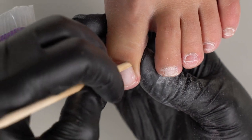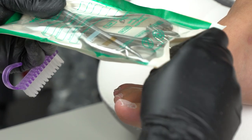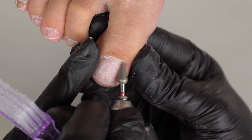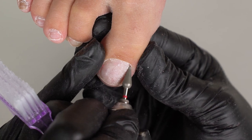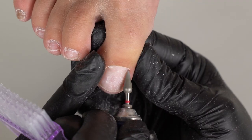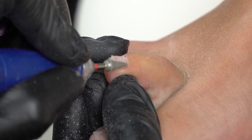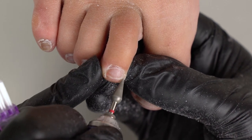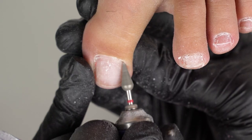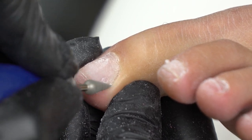Lift up the cuticle and open it up. Process it with a red-cone diamond drill bit with a dull tip. This drill bit is very convenient for a pedicure. Remove the pterygium and clean up the side sinuses. We can also clean up leftover gel polish on the sides. Hold the toe tight and pull the nail fold well — the drill bit shouldn't get on the nail. We can file the dry skin on the lateral folds with its wide base.